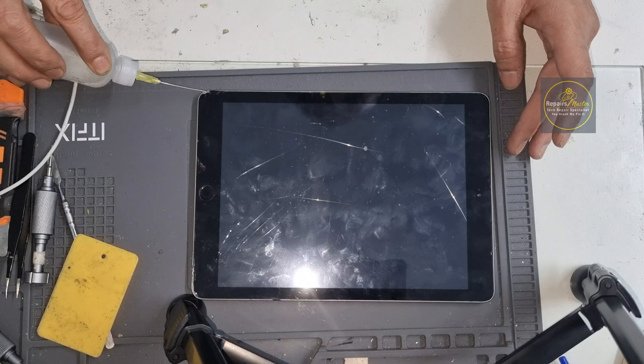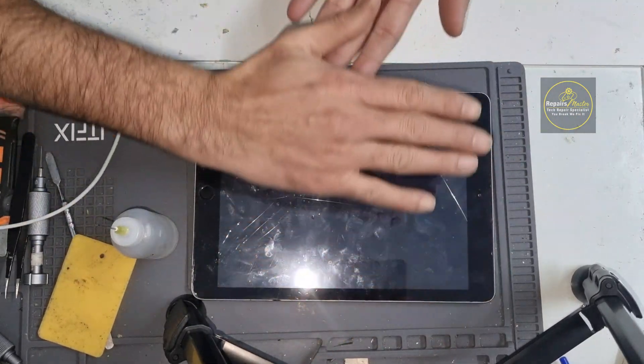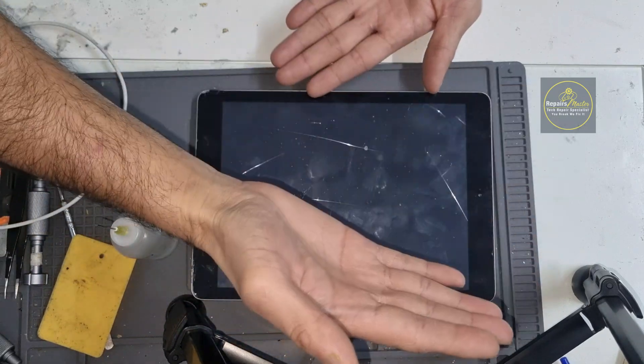Keep in mind this glass opens like a book style, so when you open it, it should open that way.